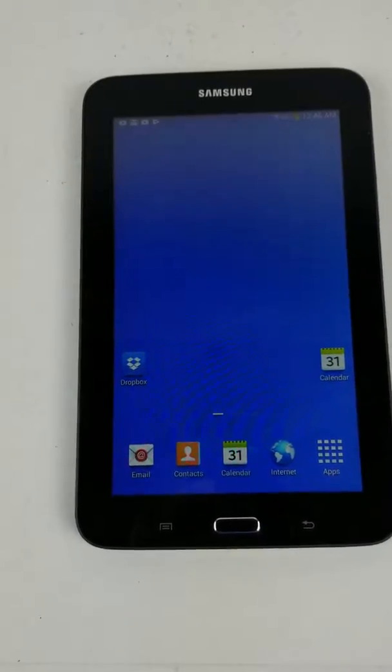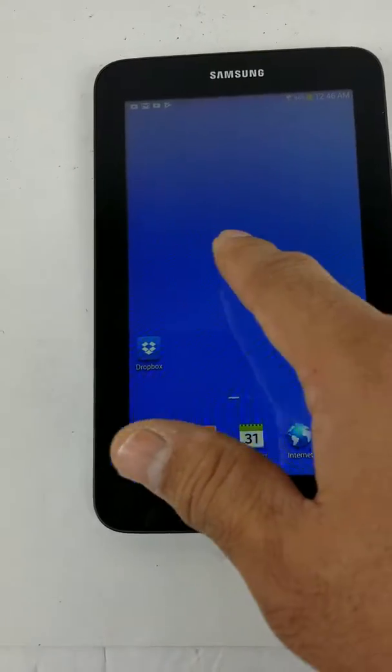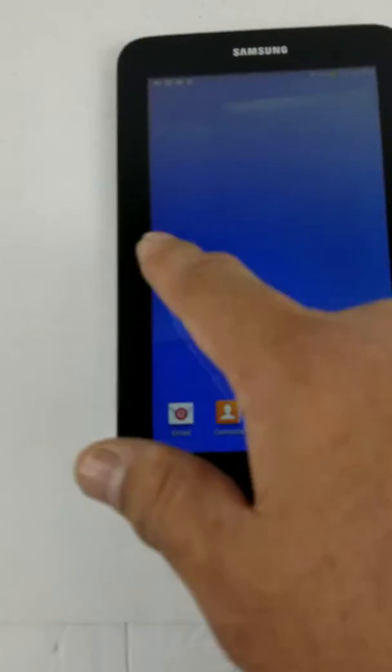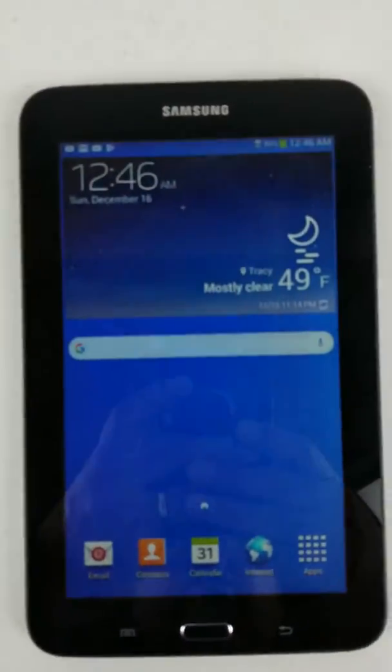This is for the Samsung Tab Lite. It works well. Doesn't look like there's any cracks on the screen.